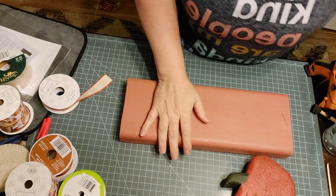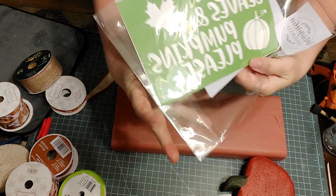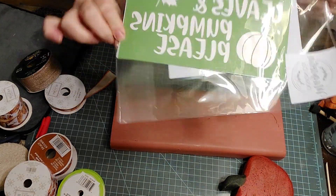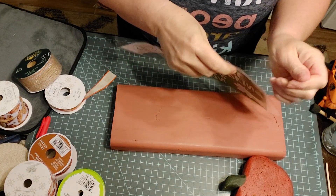The stencil I plan to use tonight is right here — it says 'Autumn Leaves and Pumpkins, Please.' If I can read, we'll be doing good.